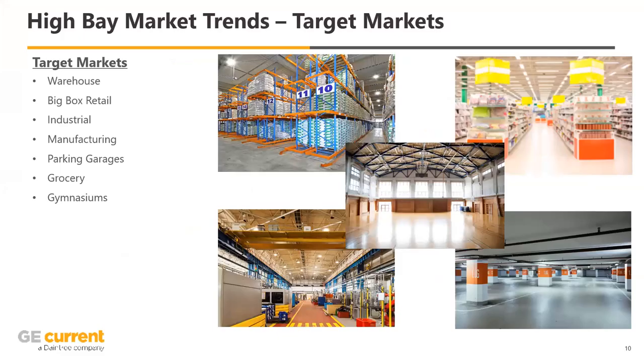Where is this used? The focus today is high bay fixtures. Examples of where you should integrate these fixtures include warehouses, parking garages, grocery stores — essentially anywhere with a very tall ceiling of around 40 feet. These fixtures are designed to illuminate and control those areas.